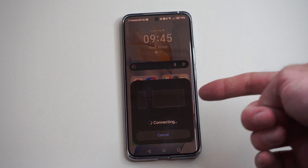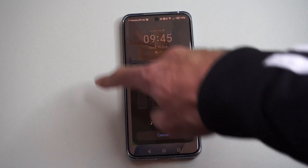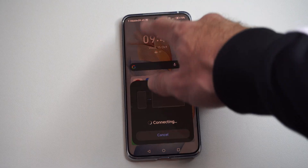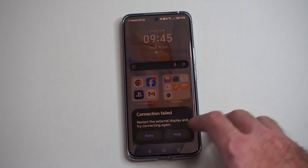My TV is not turned on so it's just going to keep trying to connect and will never connect. Once it is on, you're going to get this entire display popping up on your TV, and you can cancel it out at any point in time. It looks like the connection failed because my TV is not turned on.